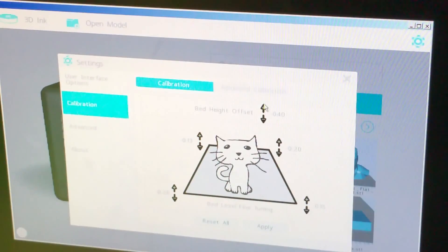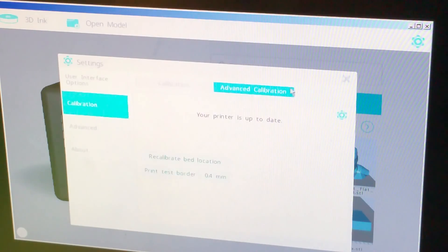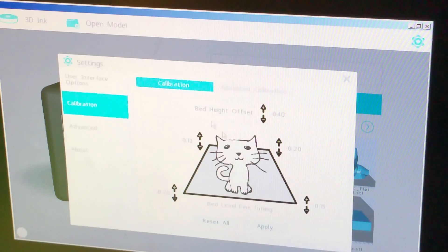I got into the settings and did these two options, then came over and redid all of these corners. If the measurement was larger than 0.4 I hit down, and if it was lower I would hit up. All of mine were off by a bit, so I used the top option to affect all the corners at once. Also, don't forget if you're using painter's tape, that is roughly 0.1 millimeters tall, so you may need to use the setting up here to account for that.